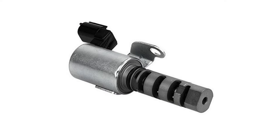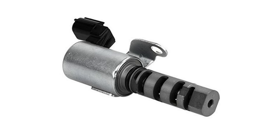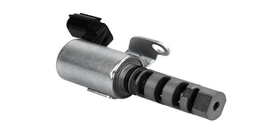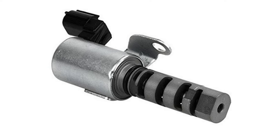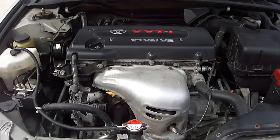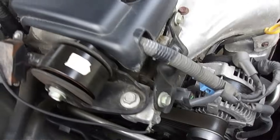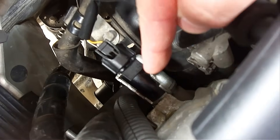This part sends information to the vehicle's computer to determine ignition timing and adjust valve lifter operation. Activation occurs when the vehicle is pulling additional weight, traveling uphill, or when the gas pedal is quickly pushed down. This part is located at the front of the engine, on the pulley side, somewhere below the valve cover. Mine happens to be located right here.